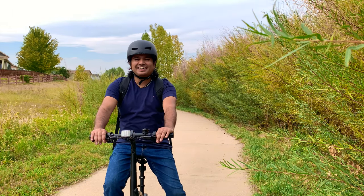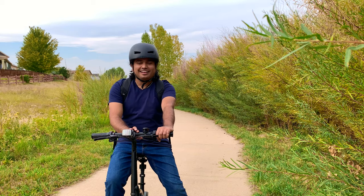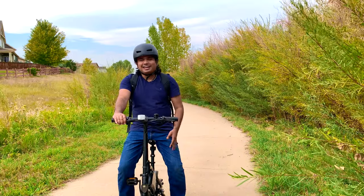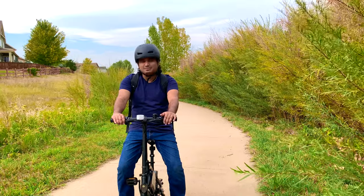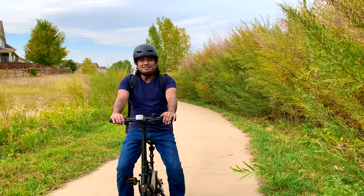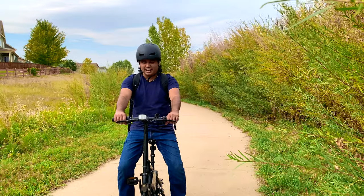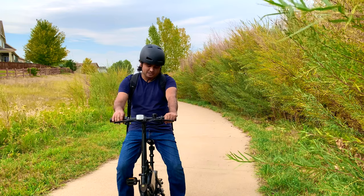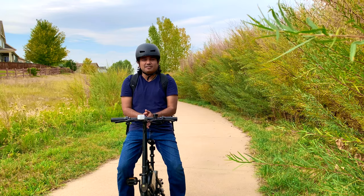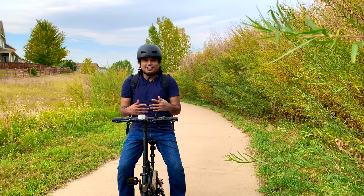Hello YouTube, this is Shiva Sapkoda with another technology video. Today we're going to be doing a review of an electric vehicle — an e-bike actually. It is the Jetson Bolt Pro. I have been wanting an e-bike for a while, and I was shopping at Costco the other day and came across this bike. They were selling it for a really good price: $299. It is supposed to do 15 miles per charge, and I thought that is really awesome. I don't need it for longer than that. I was a little hesitant at first because it looked very small — I am 5'9" and 185 pounds — so I wasn't sure if it was going to be a good fit, and it turns out it is amazing.